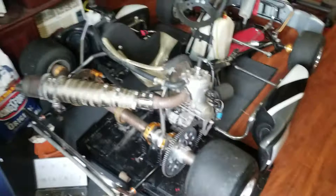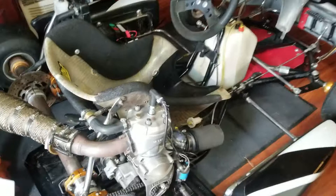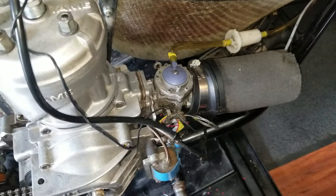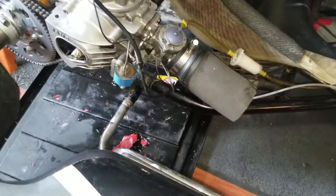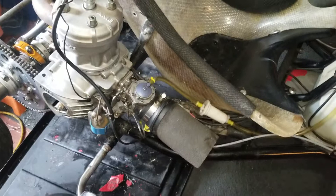When I got the go-kart it wasn't running — it would start up but it wouldn't stay running. I took the top of the carb off, just checking stuff out making sure nothing was messed up. I researched it and saw a guy on YouTube. Didn't know if the high and low was set right, so I turned them all in and turned them out to how the guy did on YouTube.